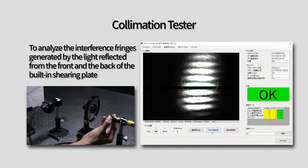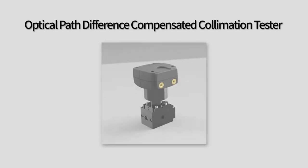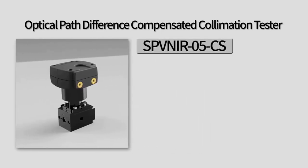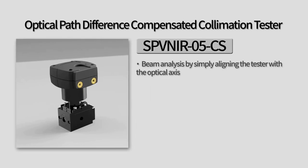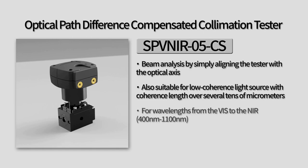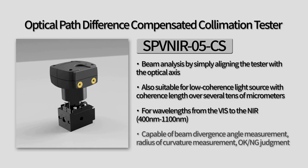The OptoSigma electronic collimation tester, SPVNI-R05CS, offers several useful features. Beam analysis can be performed by simply aligning the tester with the optical axis, making it convenient and easy to use. It's also suitable for low-coherence light sources with coherence lengths over several tens of micrometers, and it's capable of measuring beam divergence angles, radius of curvature, and providing pass-fail judgment.